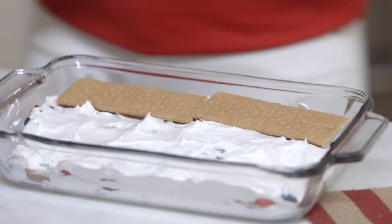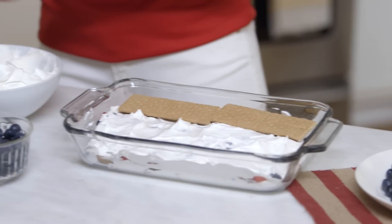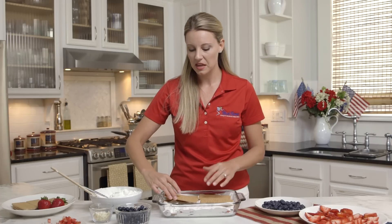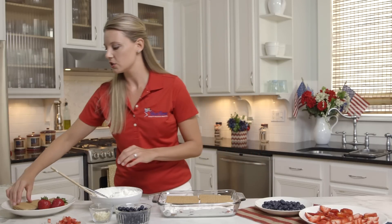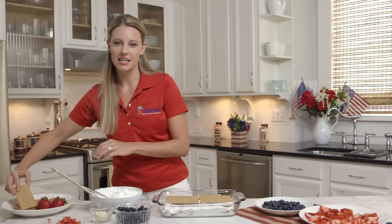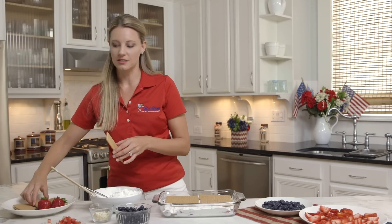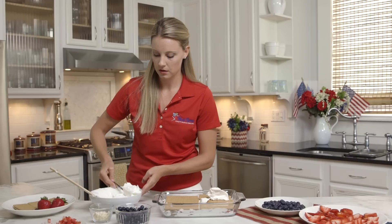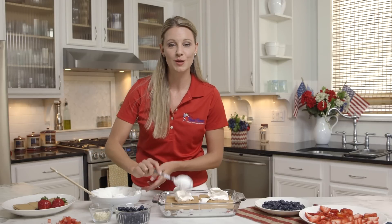The thing about using graham crackers with this dish is that when you put it in the freezer, it does get really soft — which you would think isn't something you'd want in a dish, but it's actually perfect because it gives it that cake feel and texture. Next layer of our whipped topping. We're almost there — trust me, it'll be worth it.